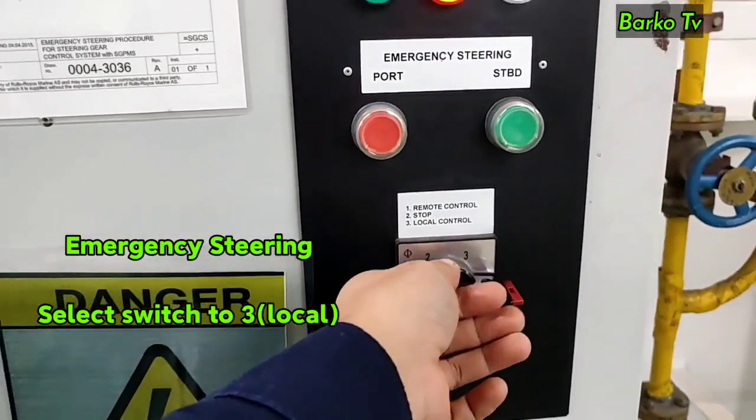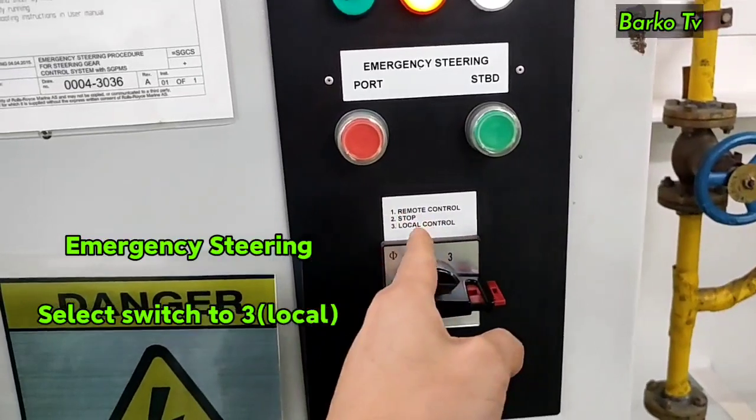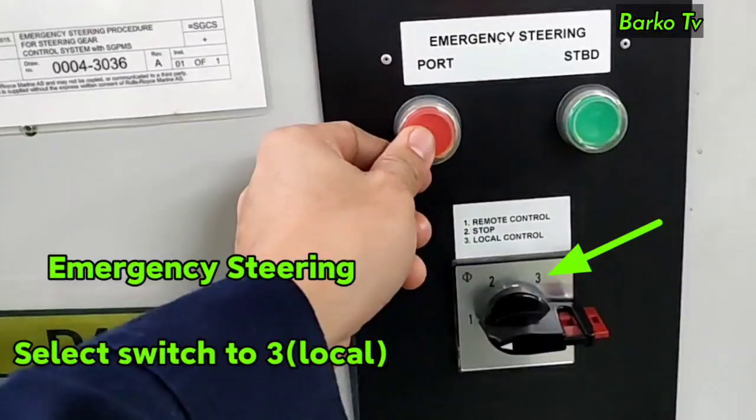Next topic: how to perform emergency steering. Procedure: just select the switch to number 3 and the pump starts. You can then steer using the red button for port and the green button for starboard.